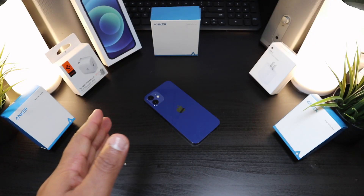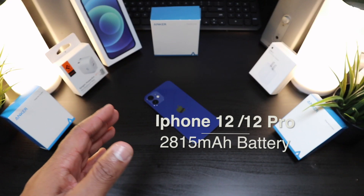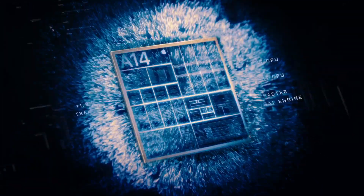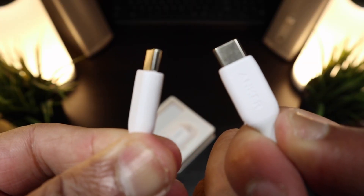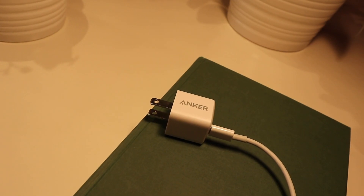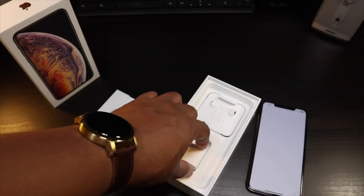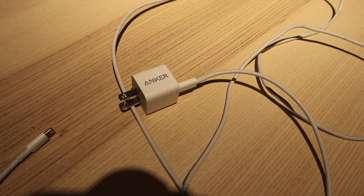The iPhone 12 and 12 Pro have the same battery size — both are 2,815 milliamp-hour batteries. These chargers are going to charge that battery from empty to full. Starting off with the Anker Nano USB Type-C to Type-C — this 18-watt charger comes with USB Type-C, it is the smallest of the bunch but it's packing a big punch.